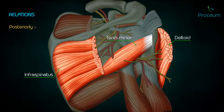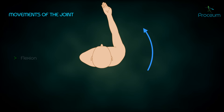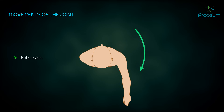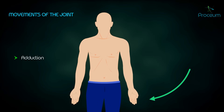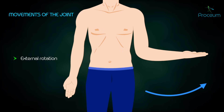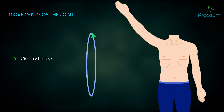Movements of the joint include: flexion, the ventral movement of the arm in a sagittal plane; extension, the dorsal movement of the arm in a sagittal plane; abduction, movement of the arm away from the midline in a coronal plane; adduction, movement of the arm towards the midline in a coronal plane; external rotation, rotation of the arm around its longitudinal axis such that the anterior surface of the humerus turns laterally; internal rotation, rotation such that the anterior surface turns medially; and circumduction, moving the arm in a circular motion.